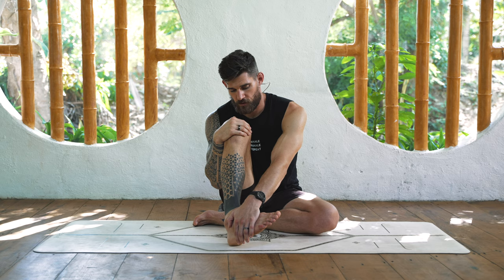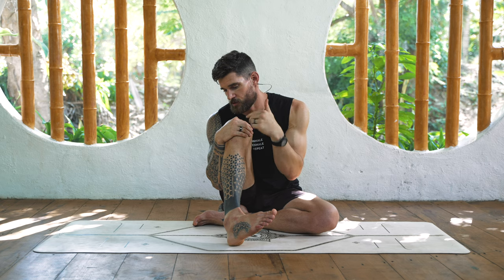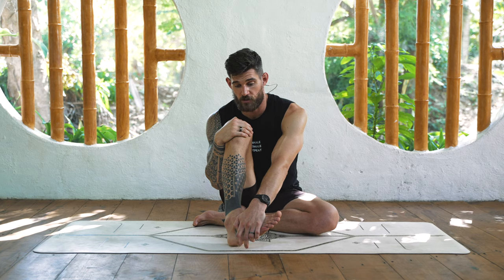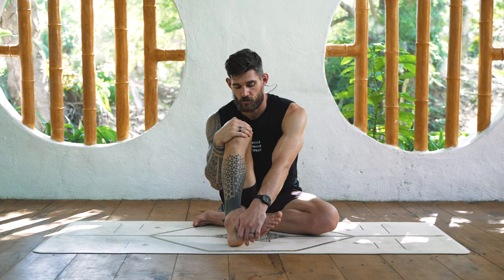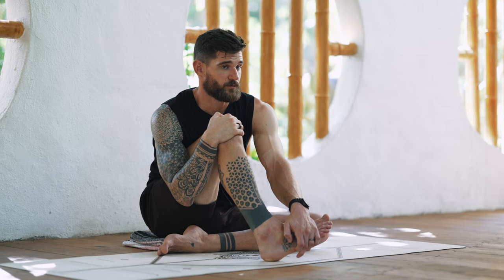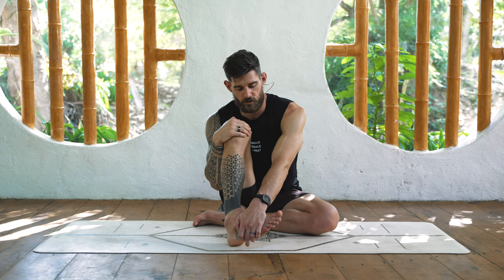You can do these PAILs and RAILs techniques and all the functional range conditioning exercises to not only open up range of motion, but also work on controlling that new range of motion or new end range. I usually do my best to work on every joint once a week with those techniques - several sets of PAILs and RAILs and other techniques to control the range. We will share more once we've covered PAILs and RAILs for every single joint.